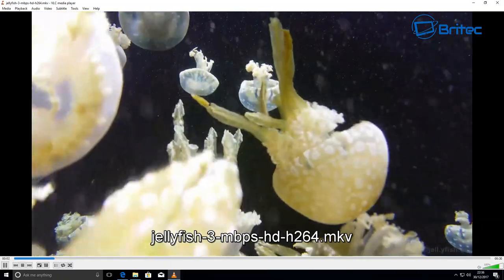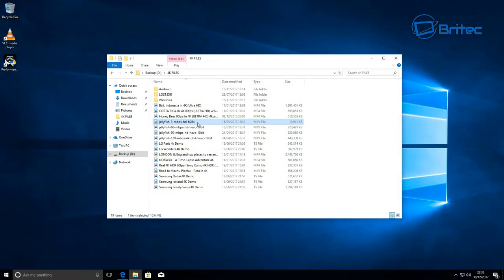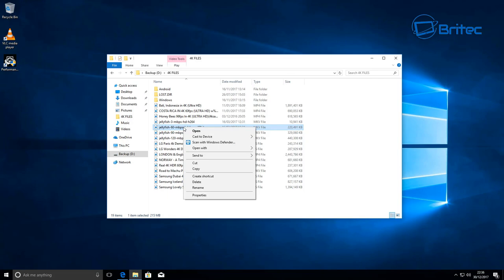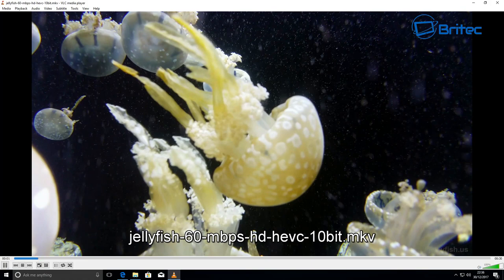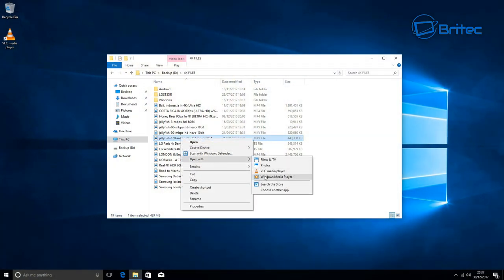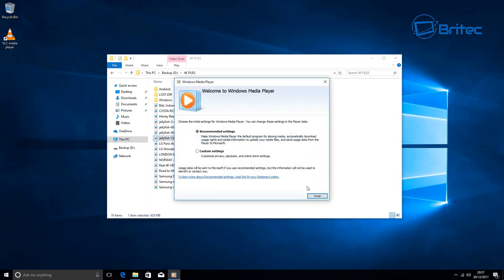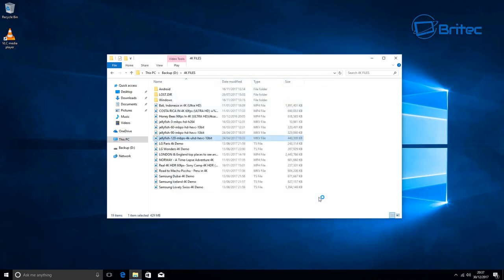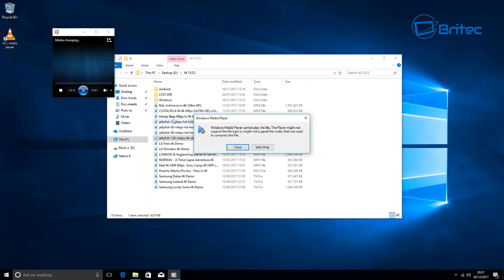I tried another player just in case it was VLC. The Jellyfish 3 megabit-per-second file plays fine — nice and smooth, no issues. But moving up to the 60 megabit-per-second 10-bit file, it stops again. I tried Windows Media Player and several other players; some wouldn't play at all, some gave error messages. It's not looking good for this mini PC at all.